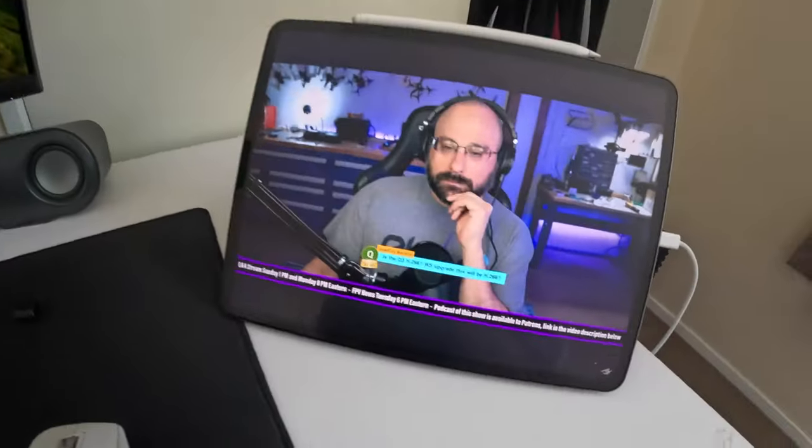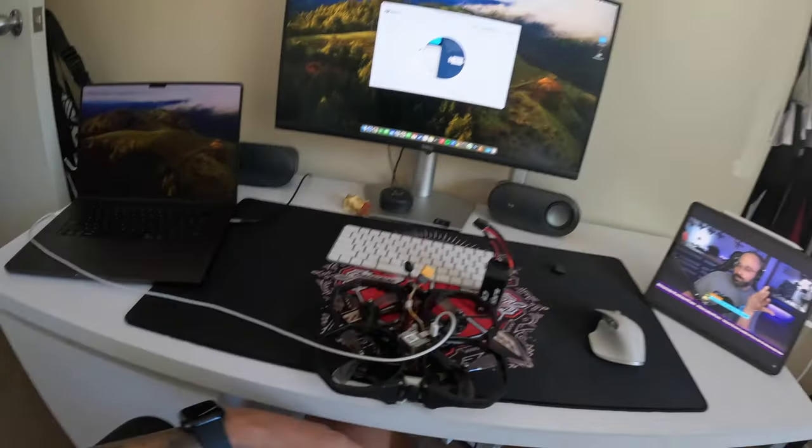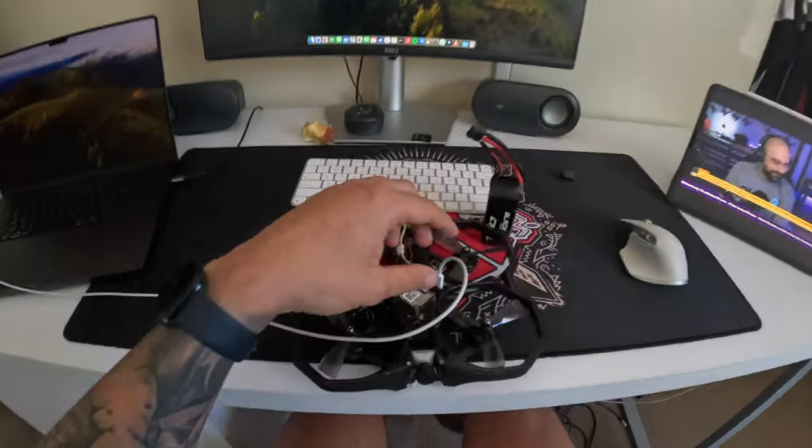I've done all the errands for today, finished editing, and it is time for a day off. I've got Joshua Barnwell on the iPad, the FPV in front of me, and time to sort out my FPV.